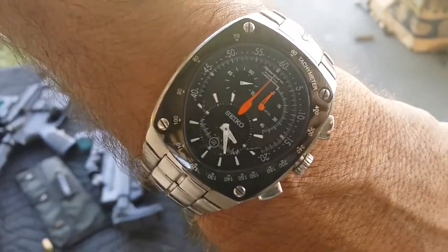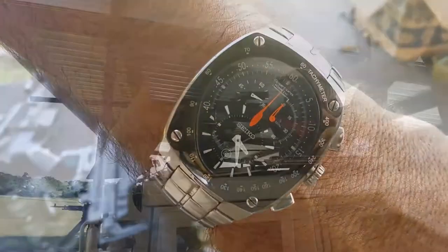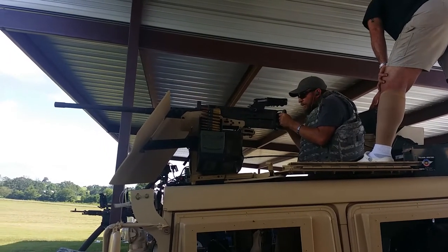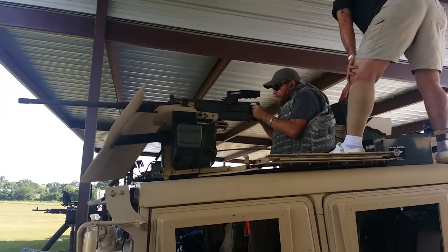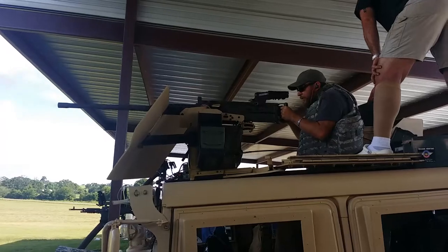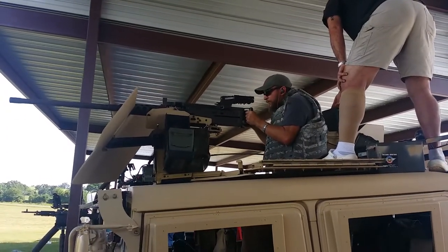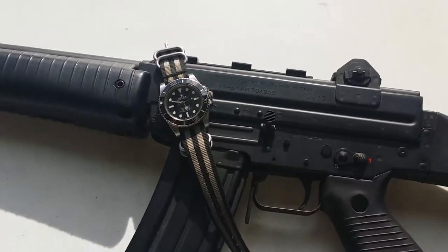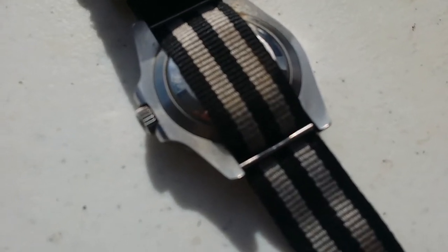So is this a Seiko Kinetic? Yeah. Another Submariner out here sitting on a Beretta AR-70. And this is the back of that Submariner — you can see the machine pins.